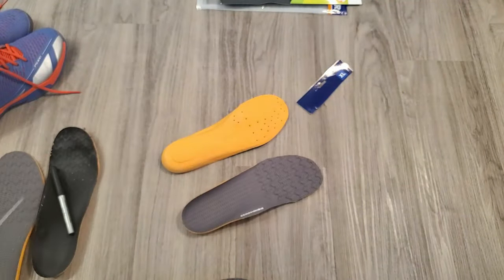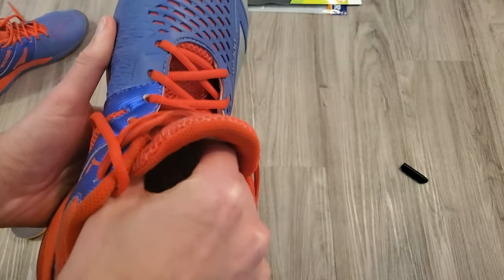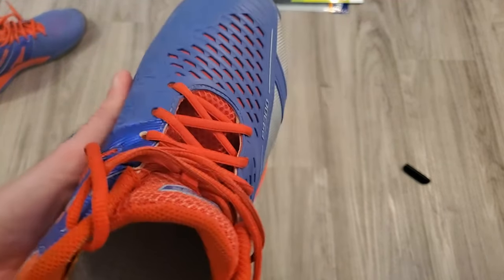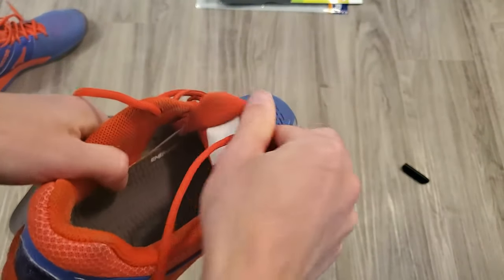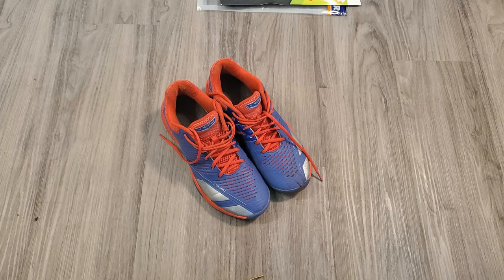When you're ready to insert your new insoles into the shoes, pinch them at the sides and slide them all the way to the front of the shoe. If you've done a good job, you should be able to push the heel down in place and you're all set to go.